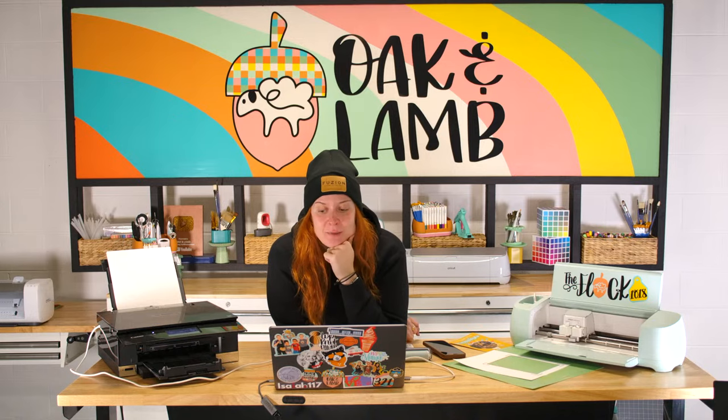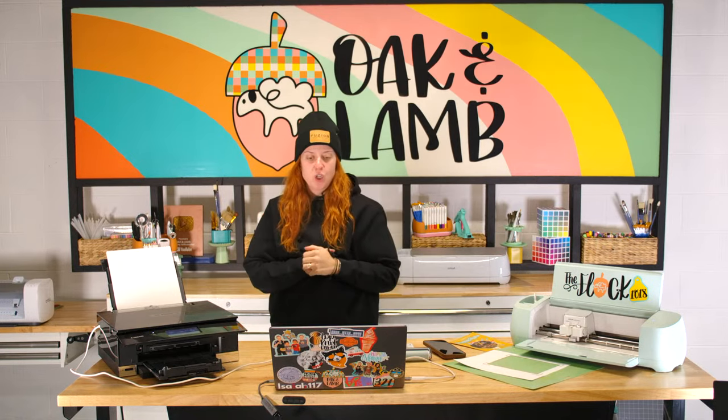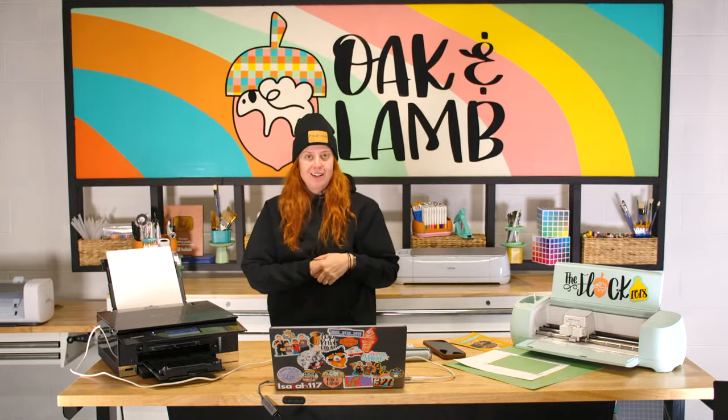Thanks so much for being here with us. Thanks for being flexible with our late start — sorry guys, apparently it was all my fault. Remember to join the membership if you haven't already using code JINGLE. Let us know if you have any questions — you can email us at hello@oakandlamb.com. We will see you all next week.